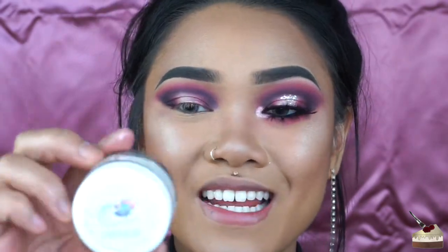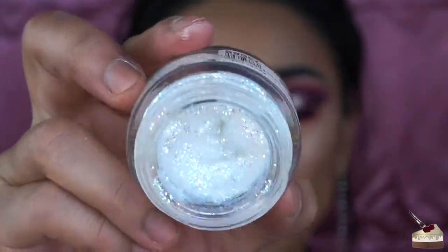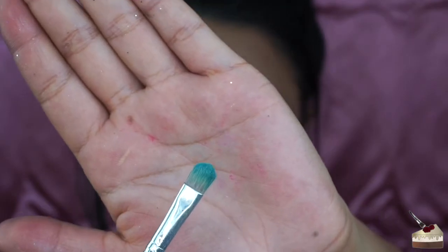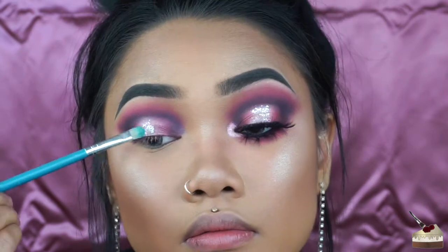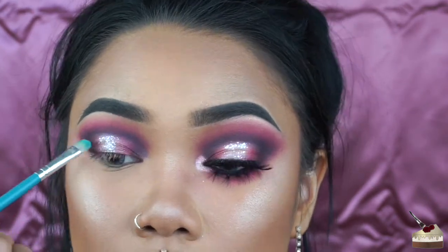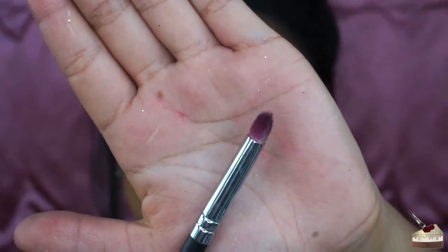For the fun part, I'm using some Lemonhead glitter — this is Adult Film — it's like this holographic glitter, it's so beautiful. I'm taking that on this little flat brush and just applying it to the middle on top of that baby pink. Then with my smaller tapered brush, I'm picking up that bright pink again and dusting that under my eye.